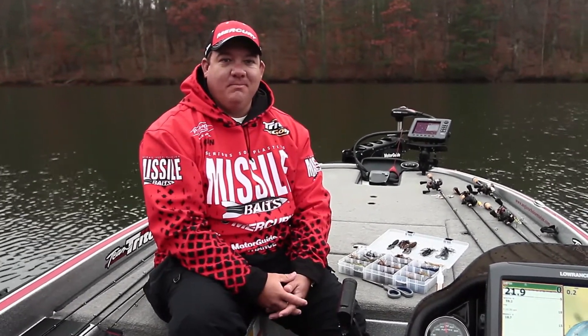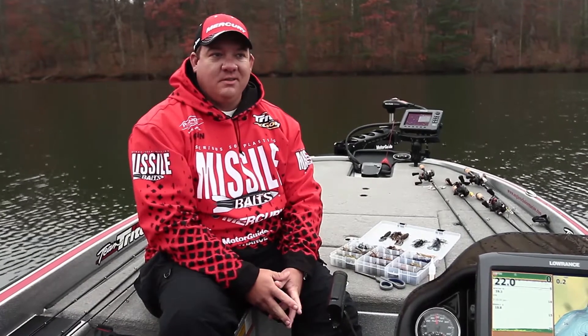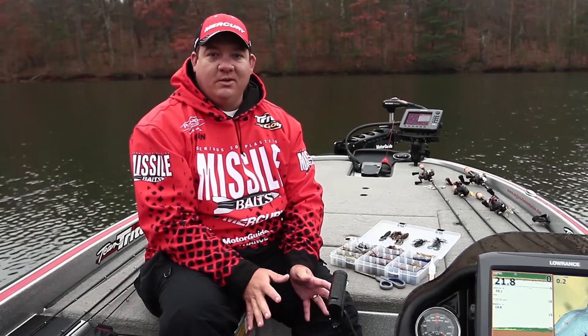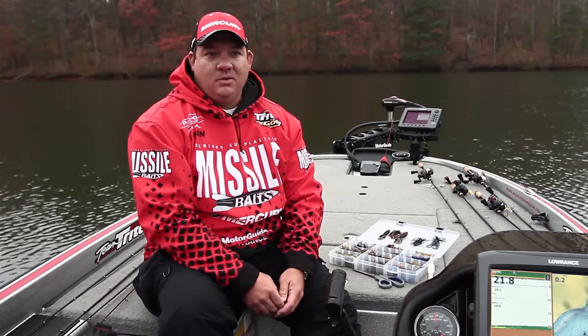Hey guys, we're here on Smith Mountain Lake. It is mid-November, the water temperature is still 58-59 degrees. Fishing conditions are perfect — overcast — and what I want to talk about today is fishing jigs in the fall.